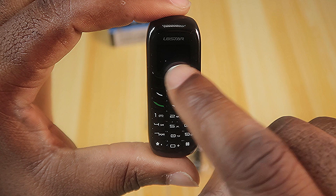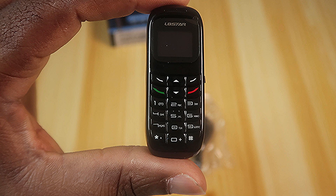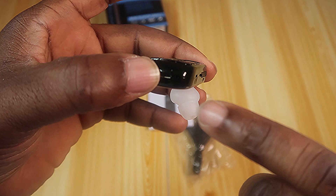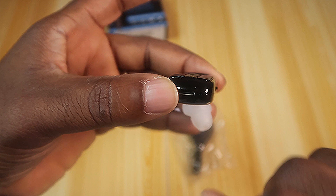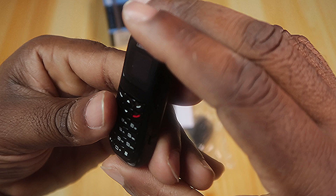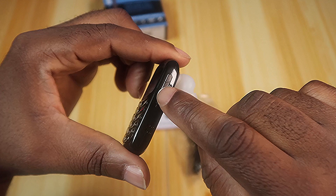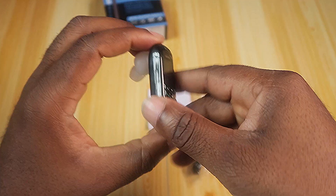You have the up and down buttons, and then you have your keypad. At the top you have the L8 Star brand name, at the bottom the mouthpiece. You also have your micro USB slot, a speaker grill at the top, and on the side — this is so small — you have your SIM tray, and here you can lock and unlock your phone.